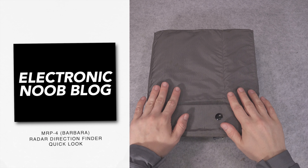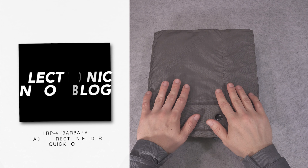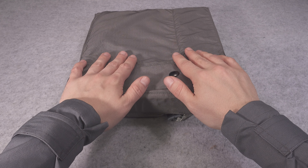Hello, today I would like to present you quite an interesting military device. It is the MRP4 directional finder for a radar station.